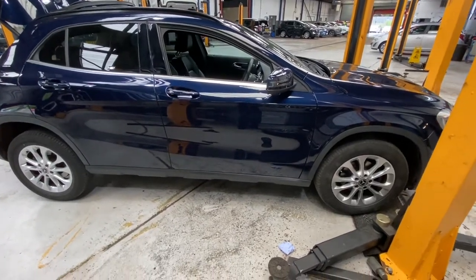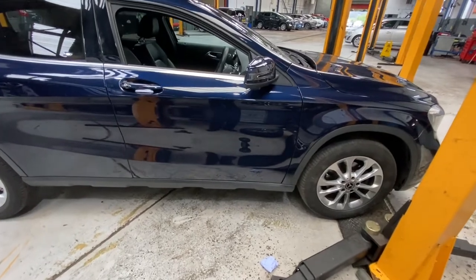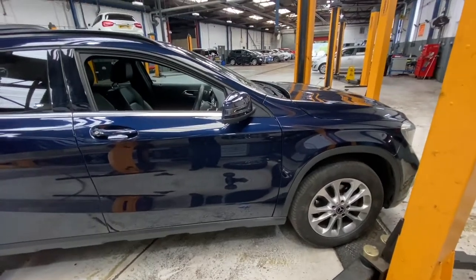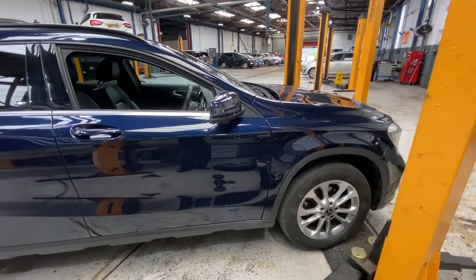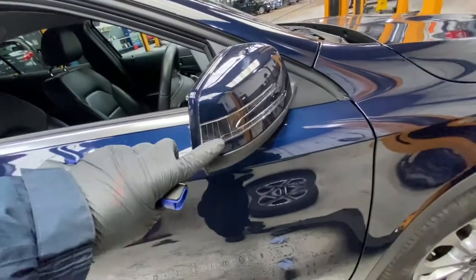Hello ladies and gentlemen, and welcome back to GAB Official. Today I'm going to show you how to replace your indicator wing mirror indicator lens on this Mercedes GLA. As you can see, this is the one we're going to replace.